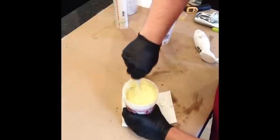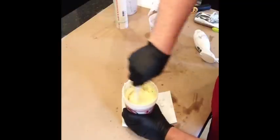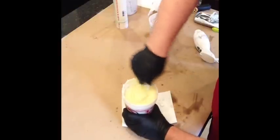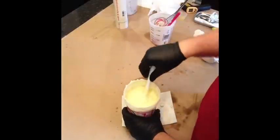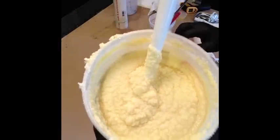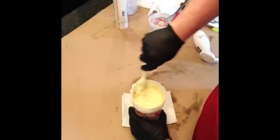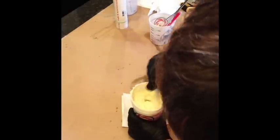So this looks like if I were doing a regular soap and it had riced. I've got lots of little — it's very sort of grainy looking, like almost like porridge or oatmeal. So I'm just going to stir through this a little bit.